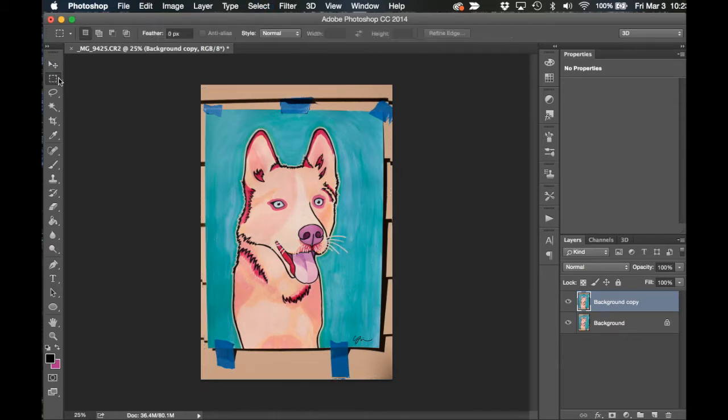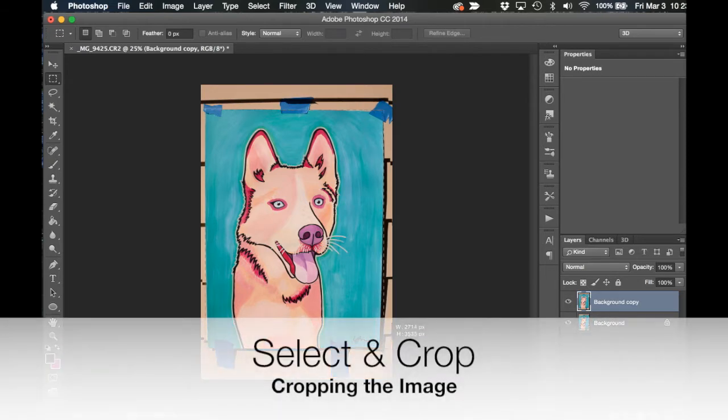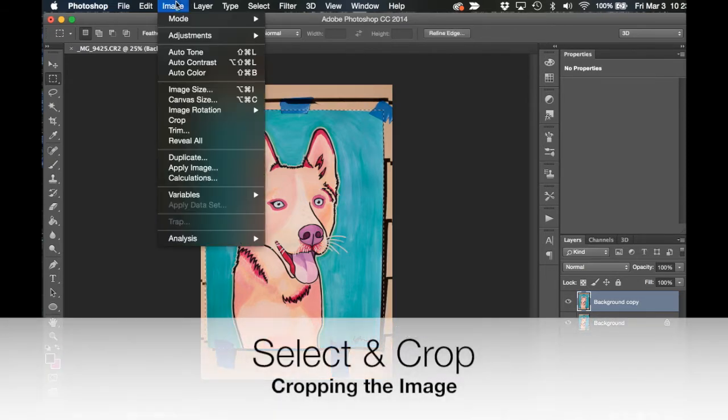Now I'm going to grab the Rectangular Marquee tool and drag a rectangle around the painting as closely as I can to each point. Don't worry if it's not perfect — you're going to be able to alter this in a minute. Then you're going to go up to Image and choose Crop.